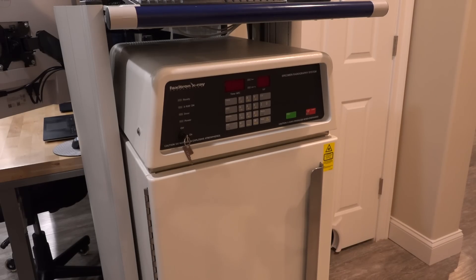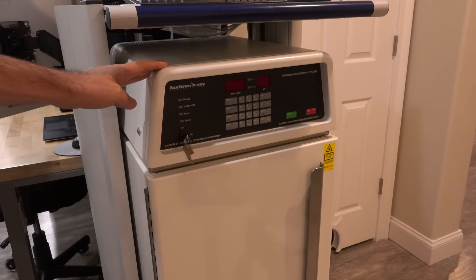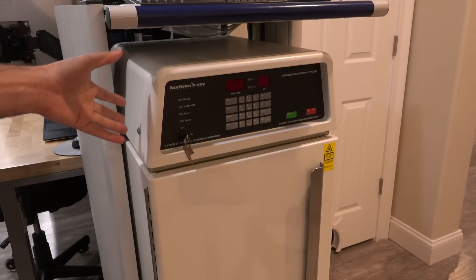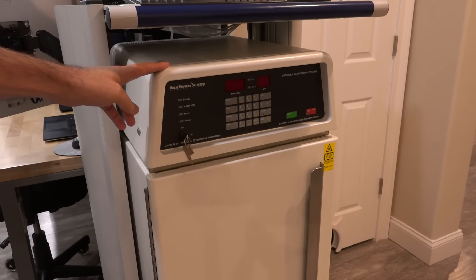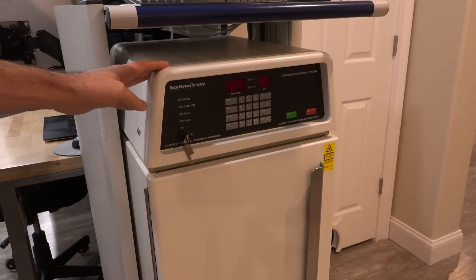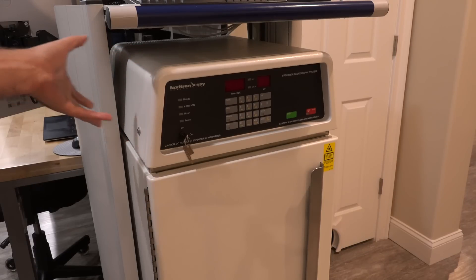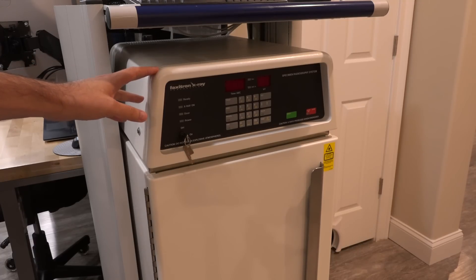Hi, welcome to the Noise Path. In this episode we're going to take a look at my Faxitron X-ray machine that I've had for quite a few years — you've seen me use it on the channel many times. It produces beautiful images and allows us to reverse engineer PCBs or look inside packages during repair work. Unfortunately recently it's been doing something unusual: the first couple of pictures are completely out of focus, then after about 10 images everything becomes super sharp.